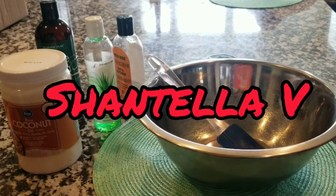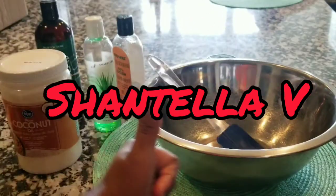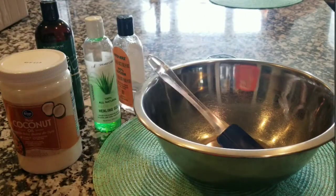Welcome back to my channel. It's Chantelle LaVie. Today we will be doing just a moisturizing cream for my hair. So if you want to stay tuned and see what's going on, just stick around. Here we go.